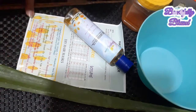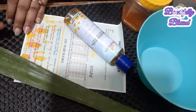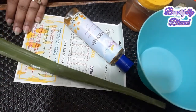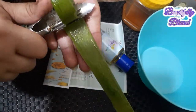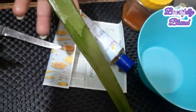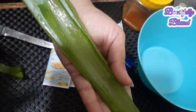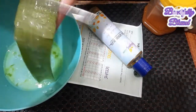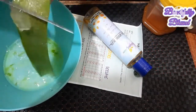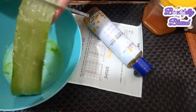The first ingredient is aloe vera. I am going to peel it with a peeler and knife, then scrape it with a knife and add it into a bowl to add the rest of the ingredients. I think aloe vera is the best for your hair — trust me.